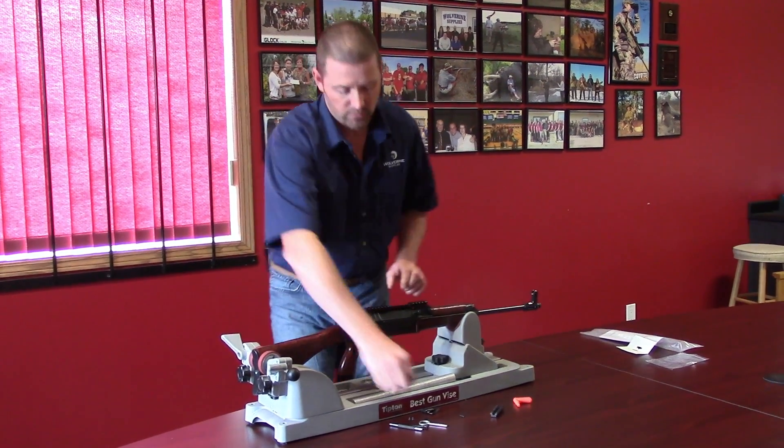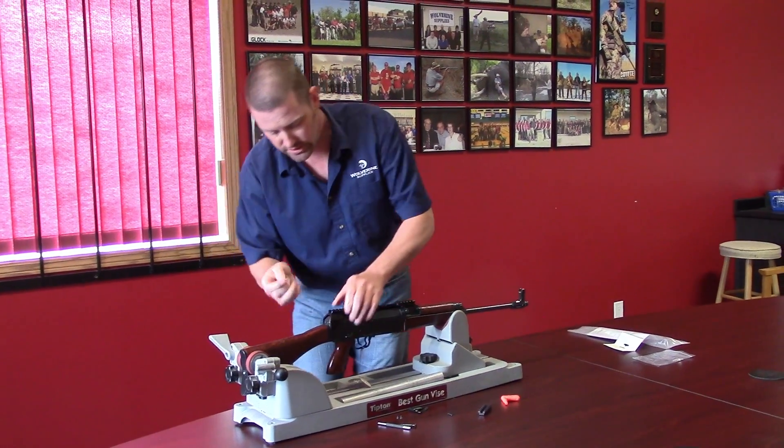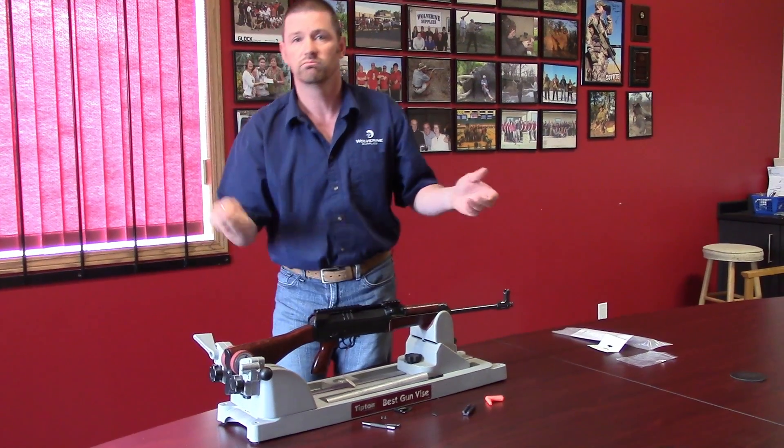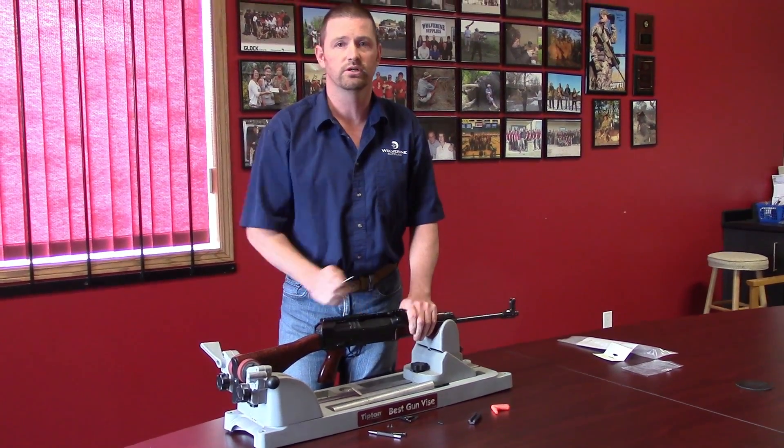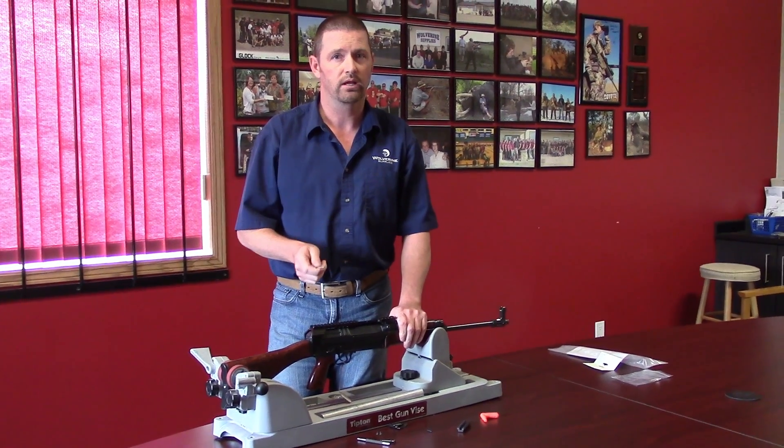When you're done, put it back down, push this, remove the pin through and it's all done. Locks up nice and solid — if you return to zeroes, really close with these.